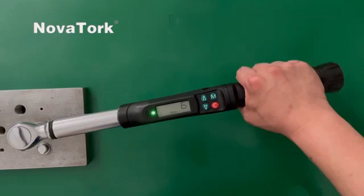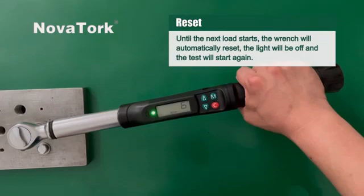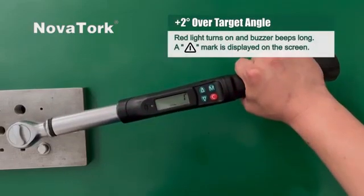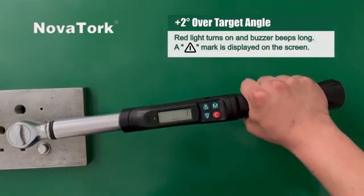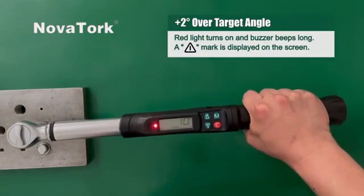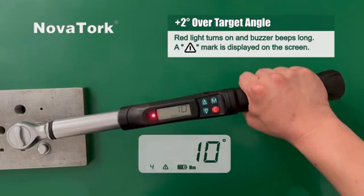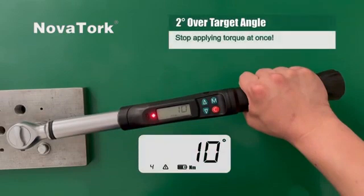When the torque is released, the screen will remain showing the maximum angle, angle difference, the mark, and light color until the next load starts. The wrench will automatically reset, the light will be off, and the test will start again. When the angle is two degrees over the target angle, the red light turns on and the buzzer beeps long. A triangular warning mark is displayed on the screen — you must stop applying torque at once.